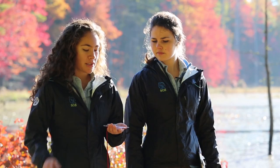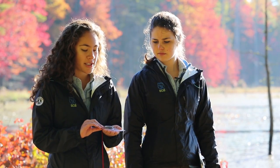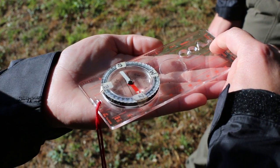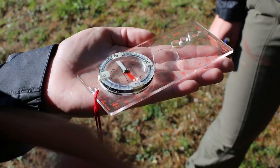The first thing you want to make sure you're doing when you're using your compass is holding it correctly. You want it flat in your hand, just like this, with your arrow of direction facing away from your body, pointing away from your body.